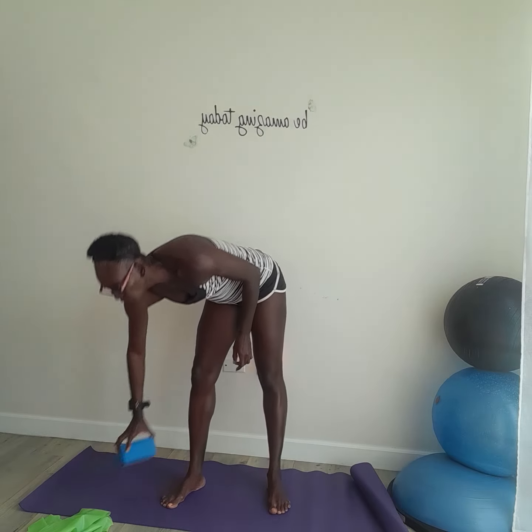It's important to note, if you do not have a resistance band, you can always use a block or a hook and you can do the same thing to get that alignment for your overhead squat position.